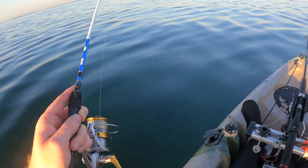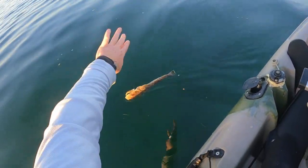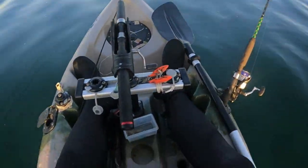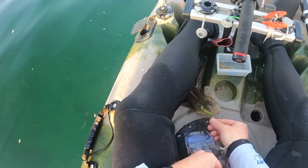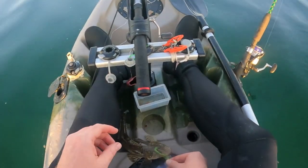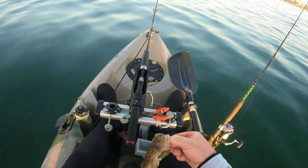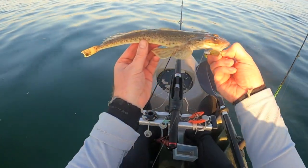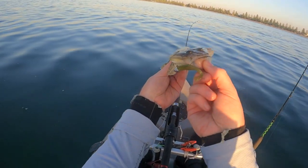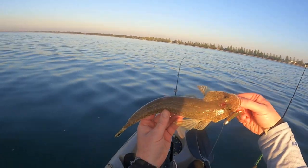And another little flatty. Sort of broken ground here - pretty much sand and a little bit of weed, that's what's doing the trick here. So we're just drifting. There we go, now as you can see he's just engulfed that motor oil little jig. Nice looking fish.